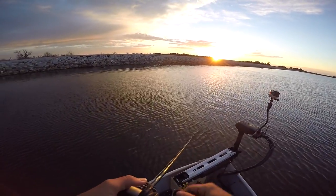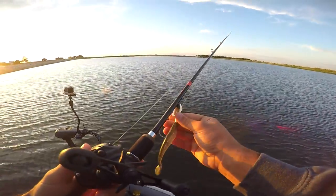Come on fish. Don't be lockjawed. No luck on the crankbait.